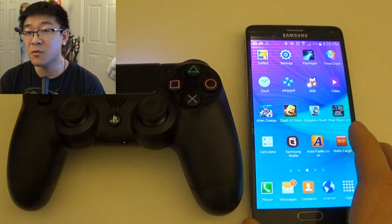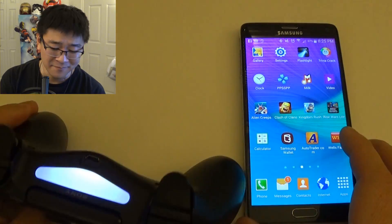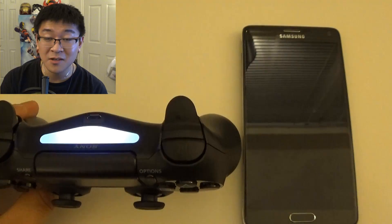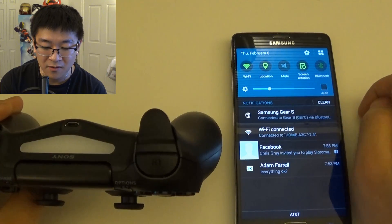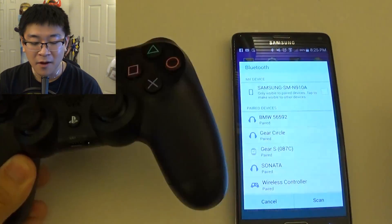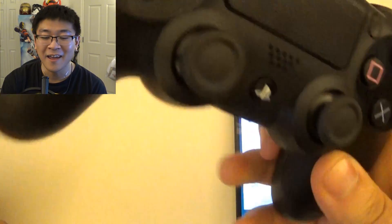One last quick thing: the controller doesn't have an off button. Because you normally manage it through the PS4, to turn it off you literally have to either unpair it via Bluetooth or simply turn off your Bluetooth, and then it will shut off. Just keep that in mind — I did that a couple of times and let my PS4 controller die all the way.